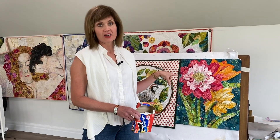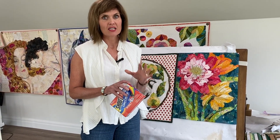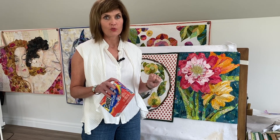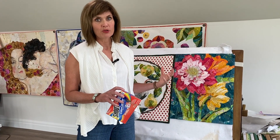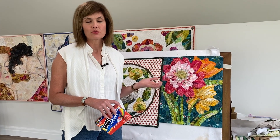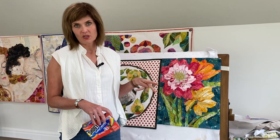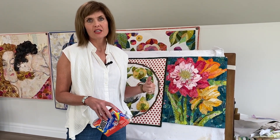I washed the quilts on delicate, which means cold water. I also added a color catcher — this ensures that if there's any dye that's not stable in the fabric, it won't spread elsewhere in the quilt. Looking at the sheet I pulled out, I didn't see any bleeding. Sometimes you'll see that with batiks in particular, so be careful there. Since I don't pre-wash my fabric, the color catcher is an important step. So: dense stitching, wash on delicate.